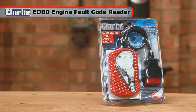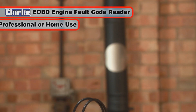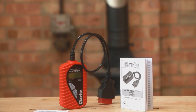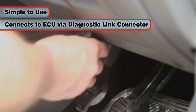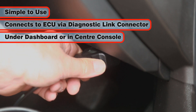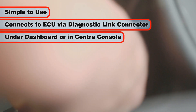The Clark EOBD engine Ford Code Reader is an essential automotive service tool, ideal for both professional and home diagnostic use. Simple to use, the Ford Code Reader connects to the vehicle's engine control unit or ECU via the diagnostic link connector. This is likely to be under the dashboard or perhaps in the center console depending on your vehicle.